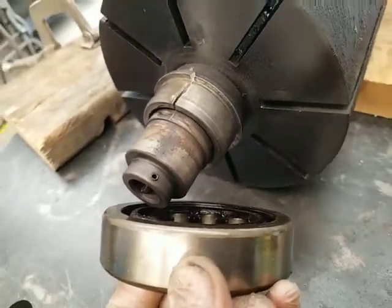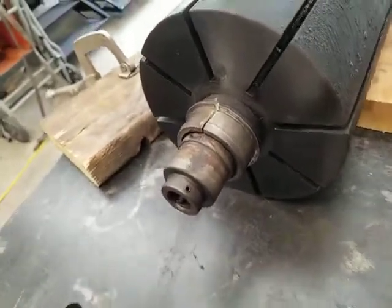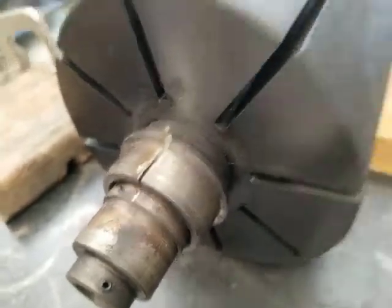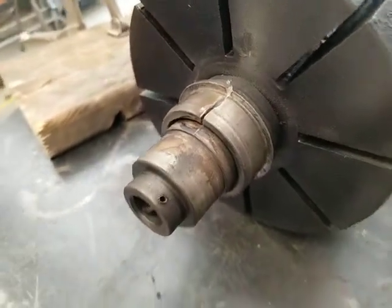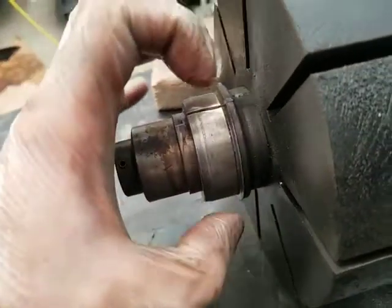Here we have the inner race of a bearing that is stuck on this shaft — this is a vacuum pump. Usually you're dealing with something like this with a wheel bearing, and you have trouble pulling it off with a regular puller because you can't get behind here with the jaws.